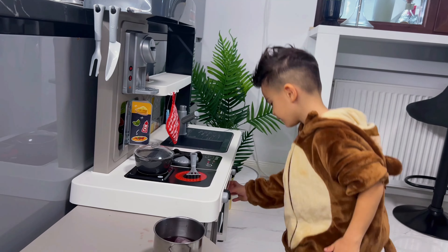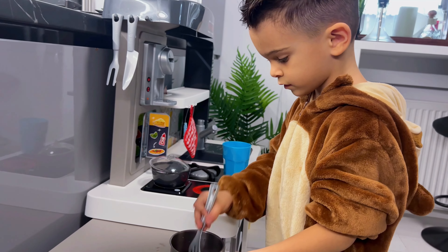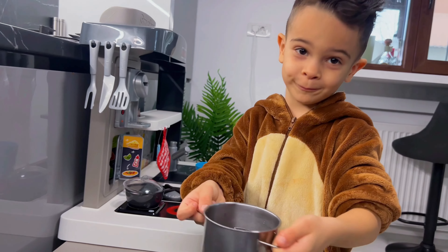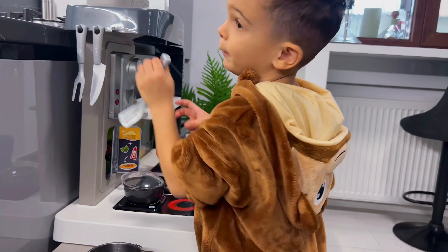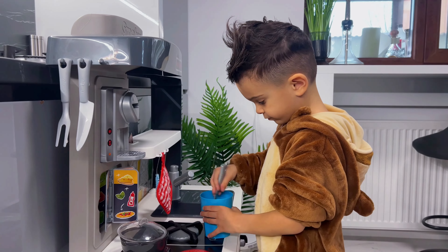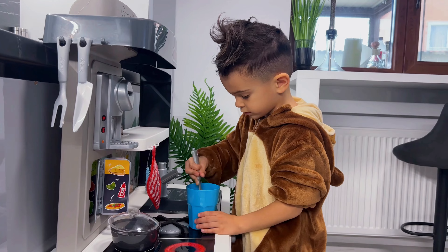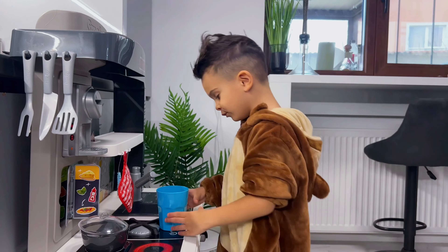I need to get a cup to pour the tea in there. The tea for Monkey is ready. I'll stir a bit more, and then we can take Monkey's tea. Here's the tea. Done. Let's go.